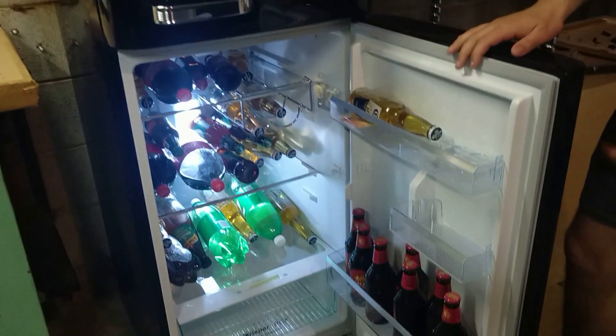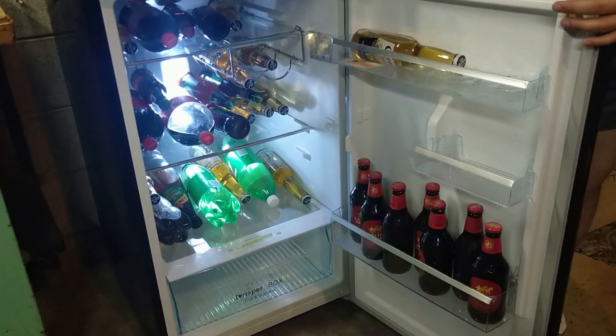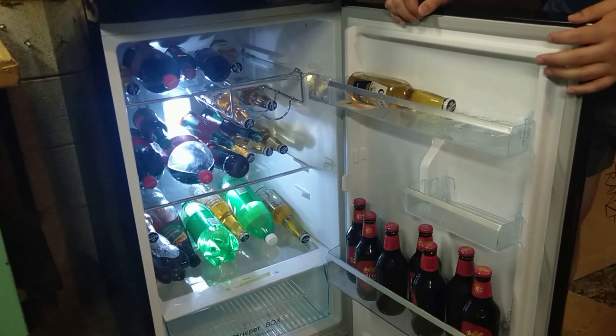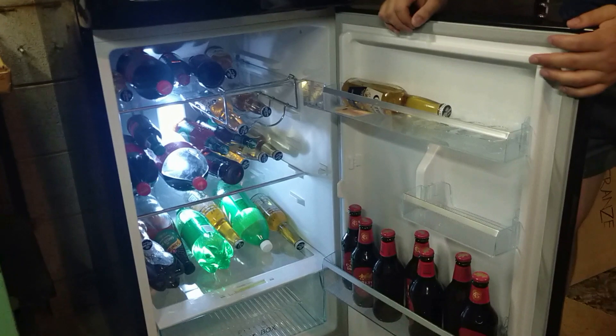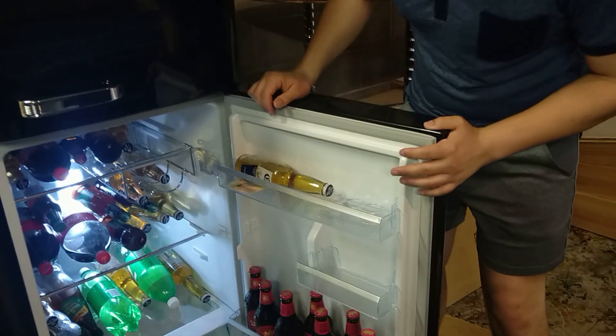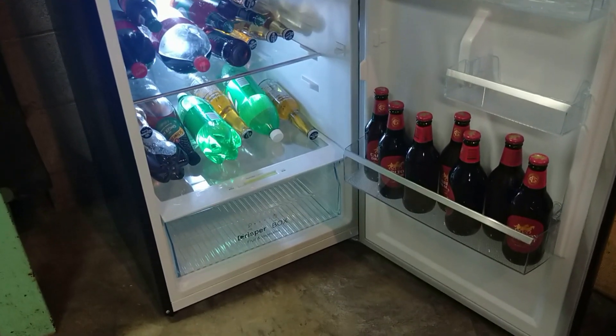In the fridge it has lovely features — it's got a wine rack where you can store your wine. As you can tell, I drink beer so I don't have any wine at the moment. It also has a little egg compartment which we're not using right now, and it has a lovely fridge fruit and veg crisper.